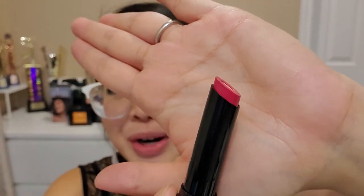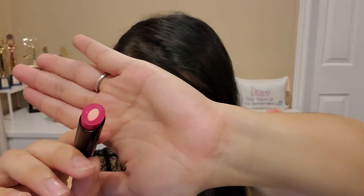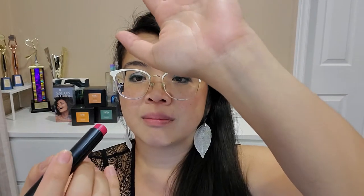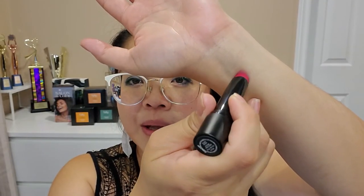Let's first swatch the Plush Peony. Wow, that's a lot brighter than I thought — it looks beautiful but really, really bright. I wasn't expecting it to be such a fuchsia-y color. I don't smell anything whatsoever. The outer core is the color and the inner core is that anti-aging, hydrating, protecting balm-like product. It's definitely really high shine.